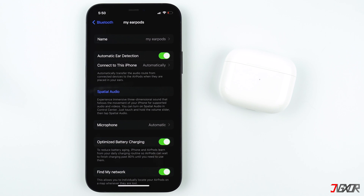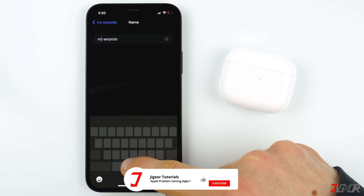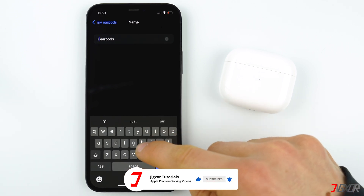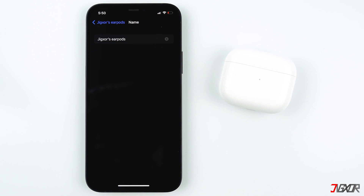If you want to change the name of your AirPods, tap on Name and input your desired name. Then click Done on your keyboard and tap Back.